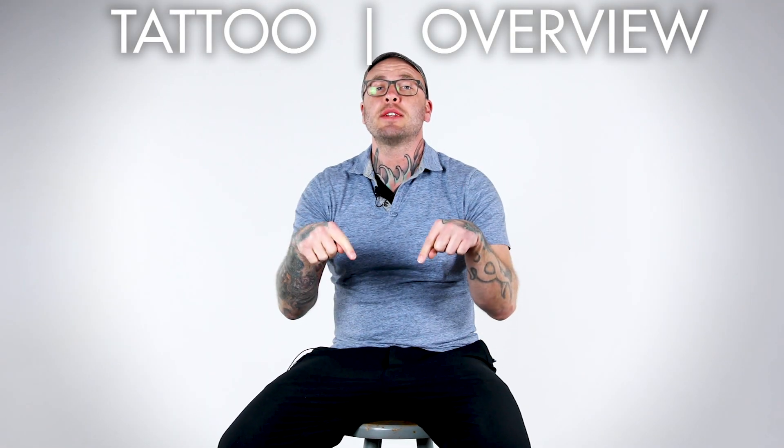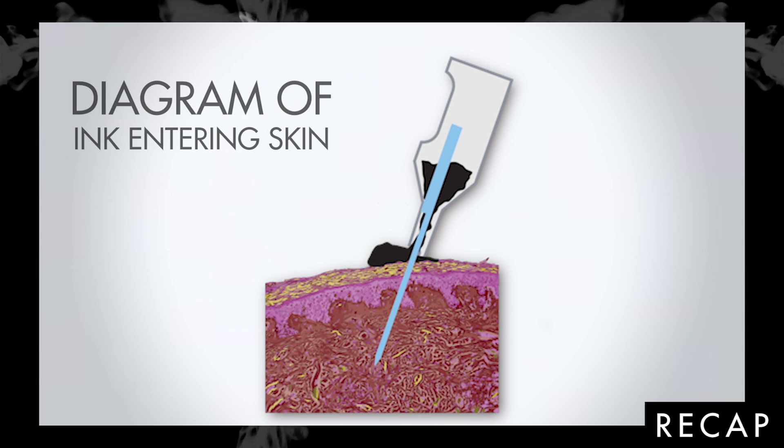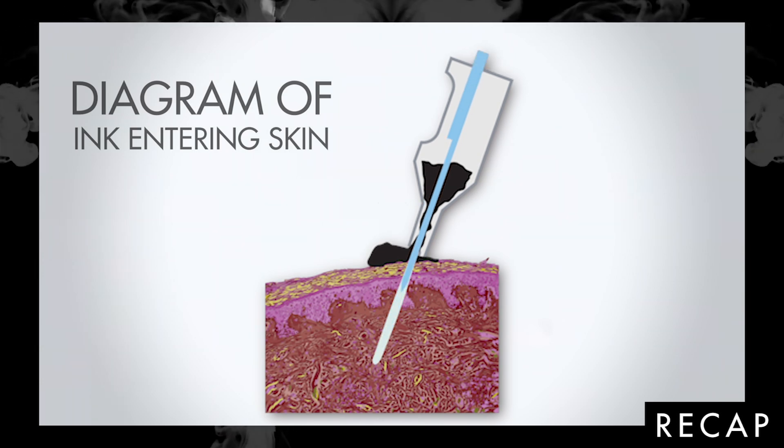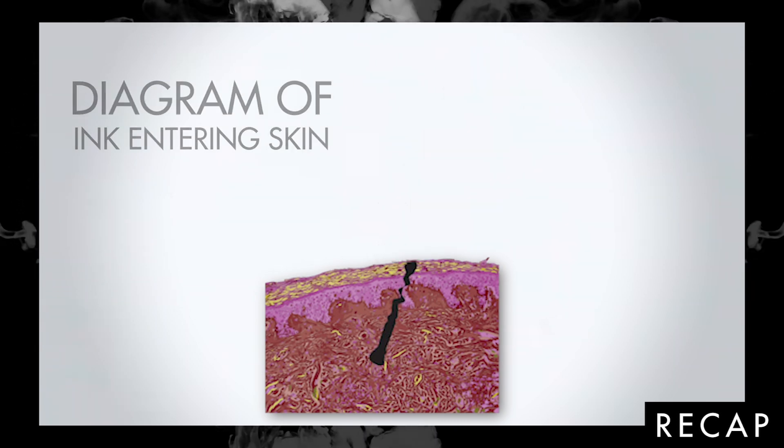Hey everybody, I am Jake from the Fireside Tattoo Network and this is Tattoo Overview. Whenever a needle hits the skin, the ink on the needle actually disperses across the surface of the skin. The needle penetrates and when it retracts out of the skin, it creates a vacuum that sucks the ink into the hole left by the needle.